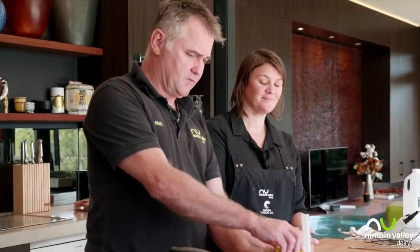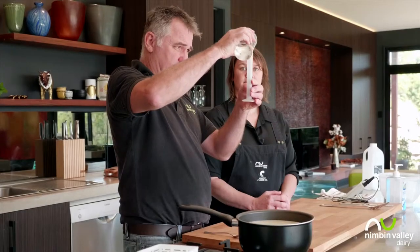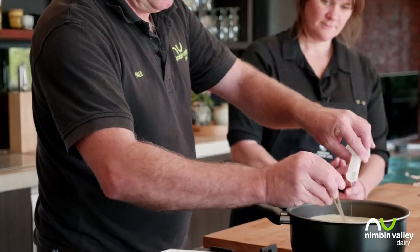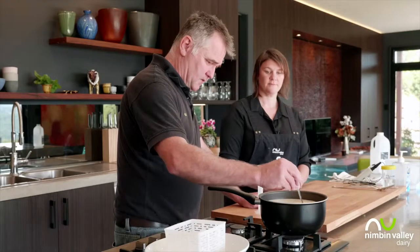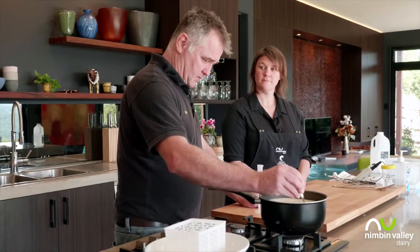The milk is up to temperature — 35 degrees. We're going to measure out the rennet. For two litres of milk I'm going to use just half a mil of rennet. I'll pour the rennet in and stir in a figure of eight for a minimum of one minute, no more than three. It's going to take about 10 minutes to coagulate.